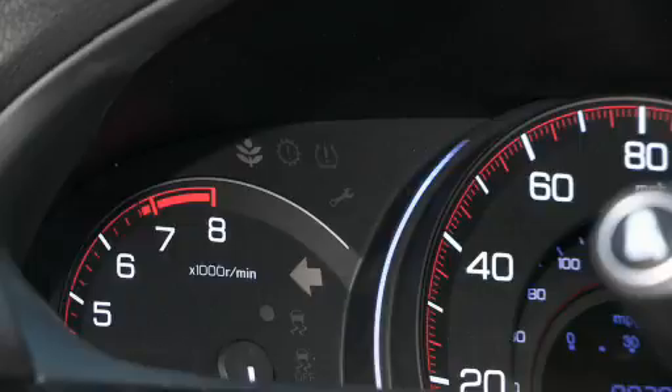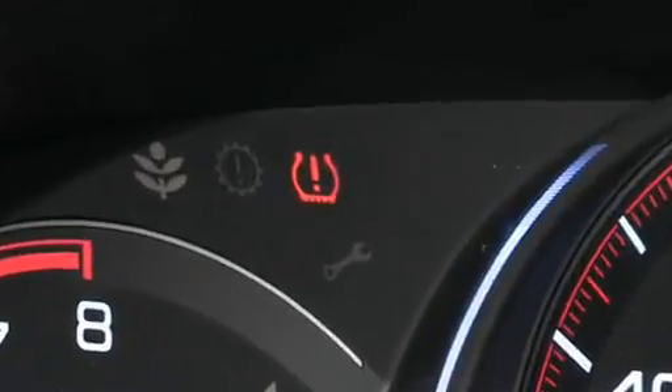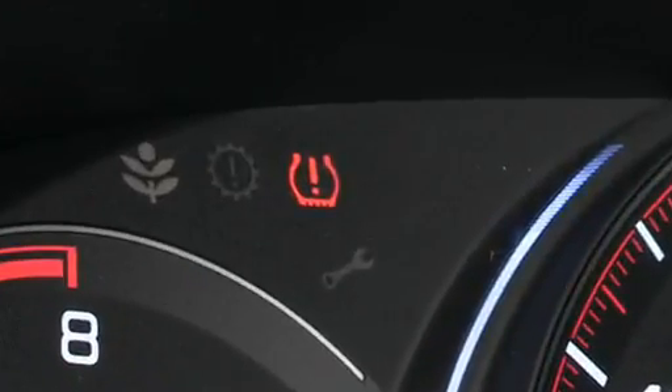If it determines that one or more tires are significantly underinflated, it turns on the low tire pressure TPMS indicator to let you know. Because it relies on those wheel speed sensors, the TPMS must be calibrated or it won't work like it should.